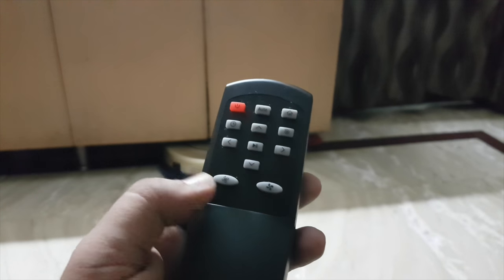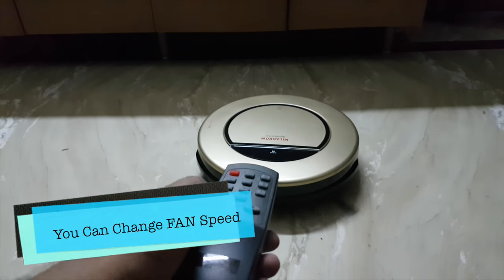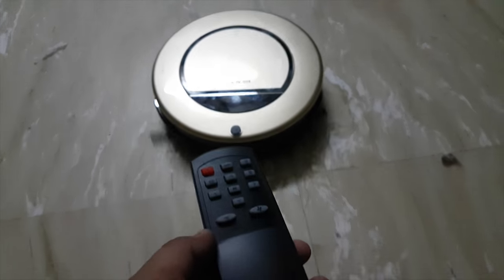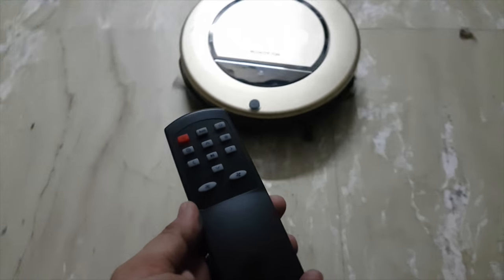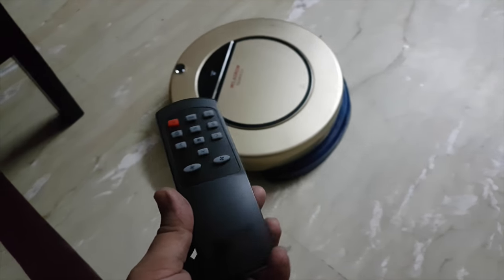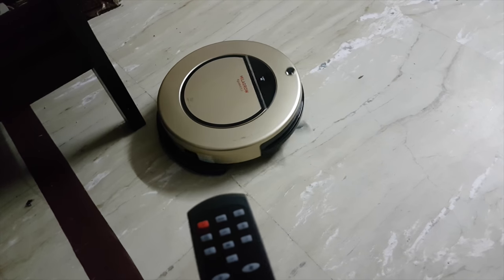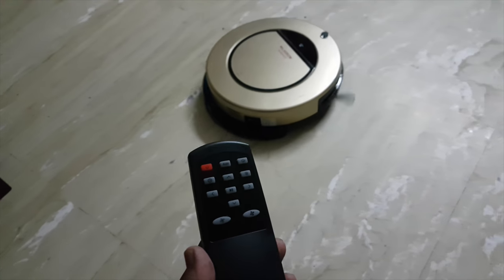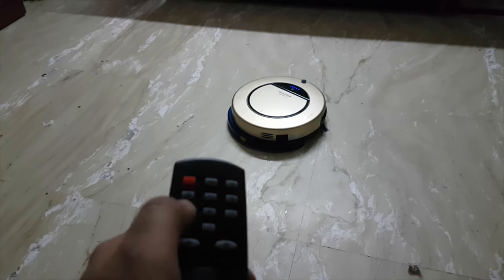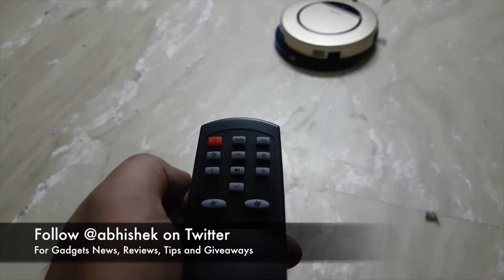When it comes to the suction, I will show you the two buttons with which you can increase the suction speed — I can set it at a lower level or a faster level, depending on the dirt on the floor. It will clean the complete area on its own. There is also a play and pause button in the center: press it to pause, press it again and it starts working.